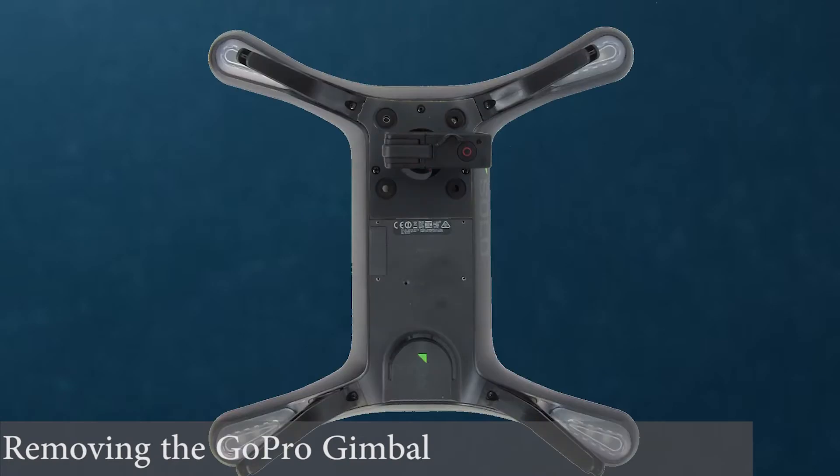If you have no gimbal installed, the cover plate will need to be removed. Loosen the self-restraining screws with the provided Phillips screwdriver.